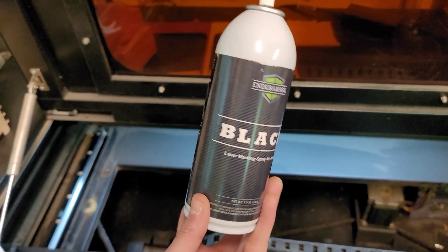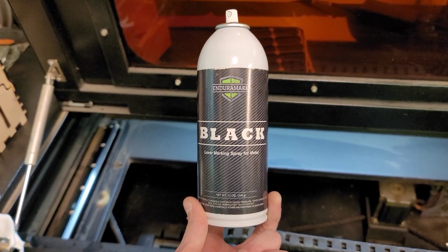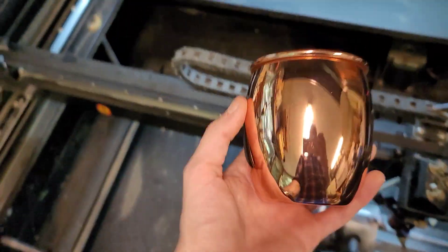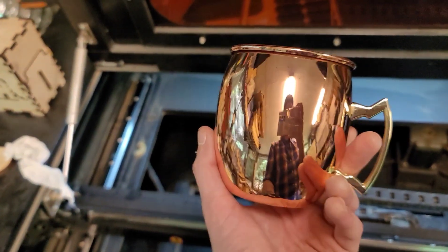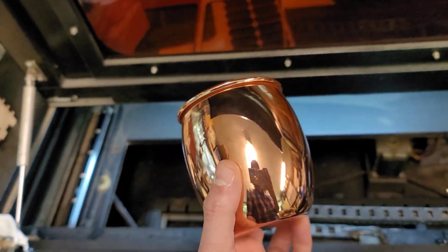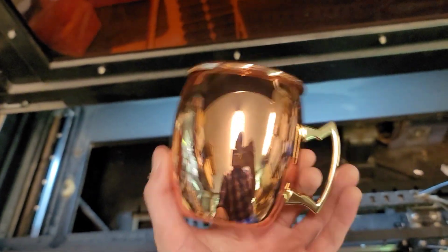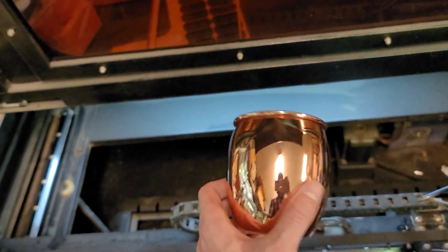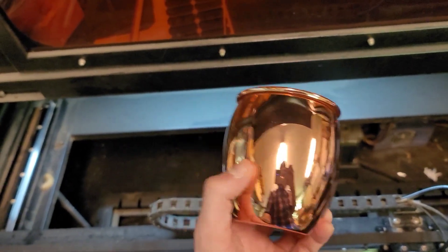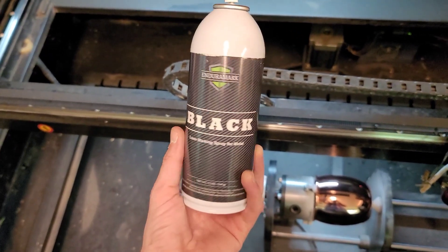I like a good dark engraving so I went with the black Enduro Mark. Here in a second I'm going to start a cup and show you exactly what I'm doing. This is the cup — it's pretty common, it's got a handle, so you've got to be aware of that when engraving; you don't want it flipping up and hitting your nozzle. Make sure your rotary settings are set up right. This is the one that nobody could engrave — we're going to do this today and I'll show you how.